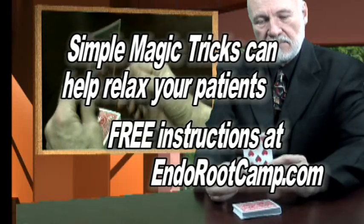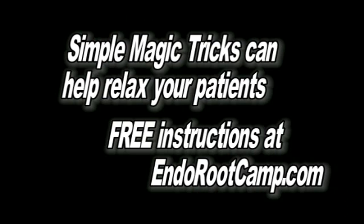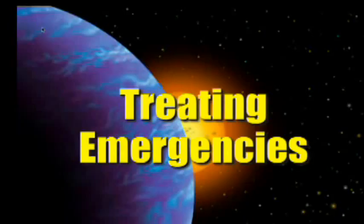To learn the secret to this and other magic tricks in this series, go to endorootcamp.com. People often ask why I don't reveal the entire magic trick at the same time I'm doing the video, but not everybody's interested in magic. So let's get right to the program. Today I'm going to show you how you can get your patient out of pain in five minutes or less. It's 4:30 Friday afternoon — patient walks in, they have an insurance form in one hand and a glass of ice water in the other. They've given you the diagnosis; you're going to get paid. How do you treat them?